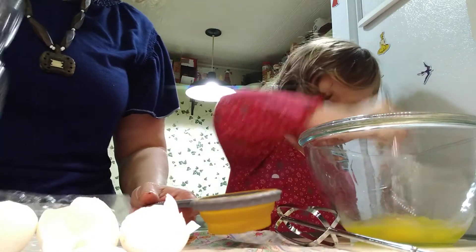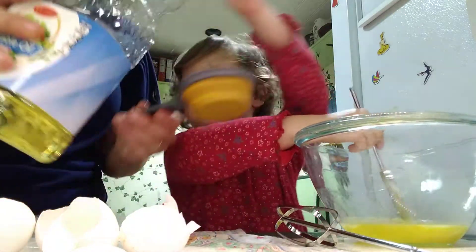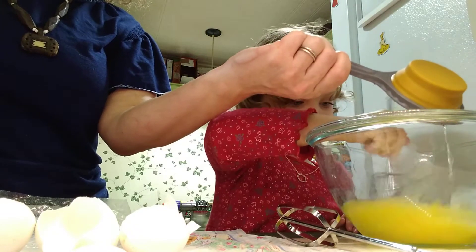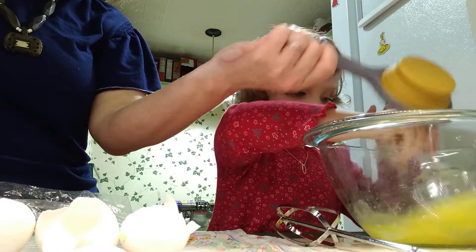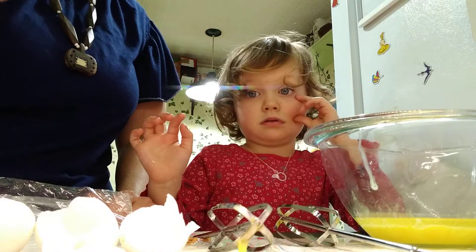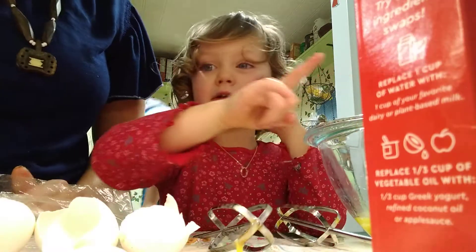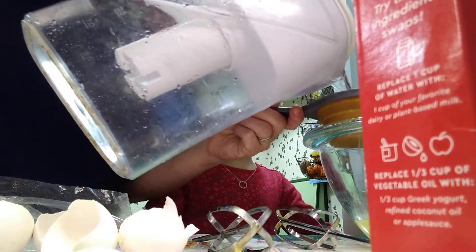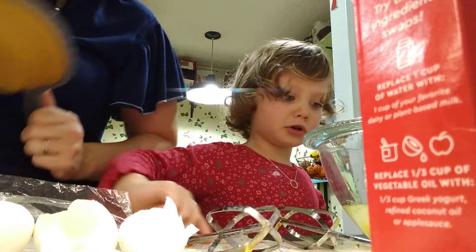Now what? Mommy, pull this in. What's that? Is that a beater or is that a chopstick? It's a chopstick. Now we need what? Water. Can you come here? What do you need next? I'll put it. You got it? Do you want to pour it? Yes. Now what? Enough.